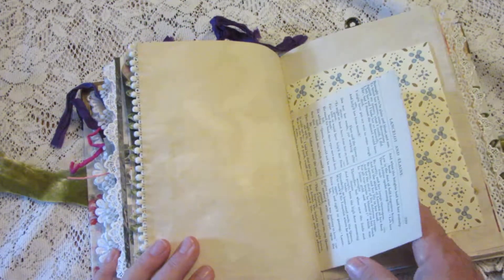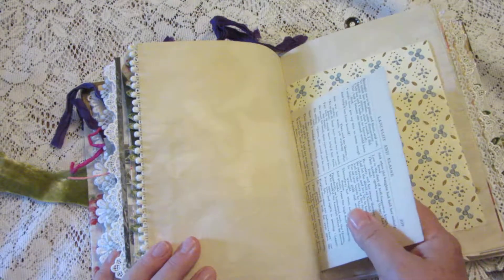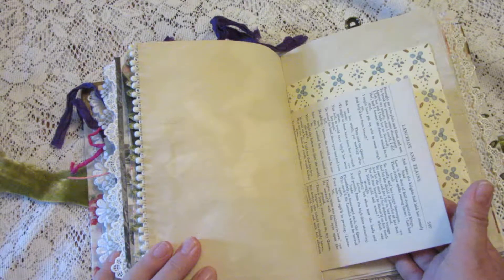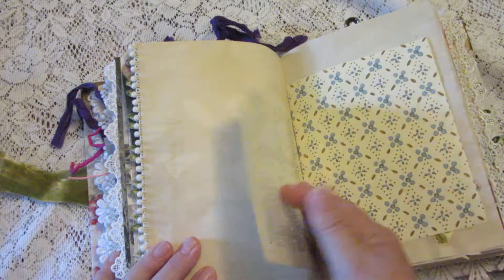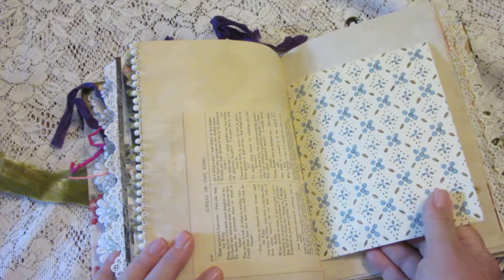Here's a very delicate page out of a book of poems by Alfred Lord Tennyson. I had another one in there but it sort of fell apart, so I cannot vouch for this one not falling apart — it's very old and delicate. Here's some more vintage wallpaper.